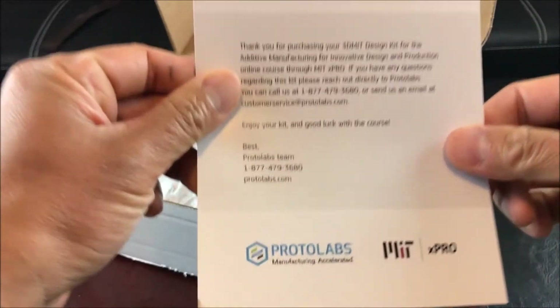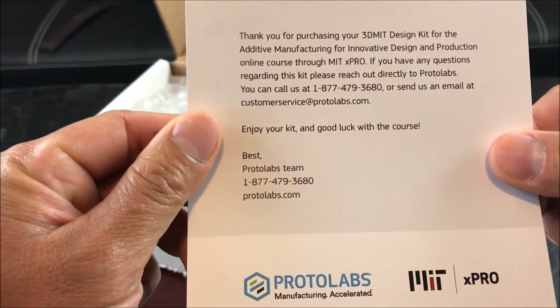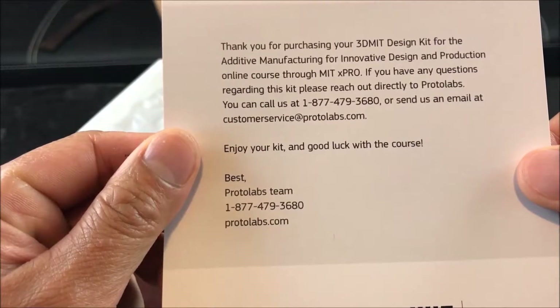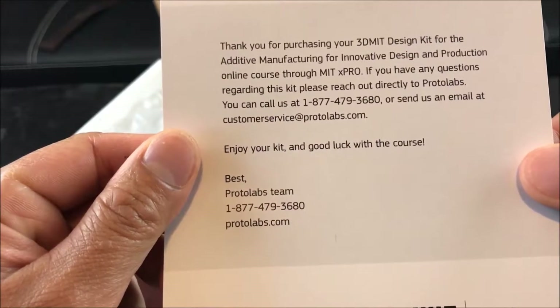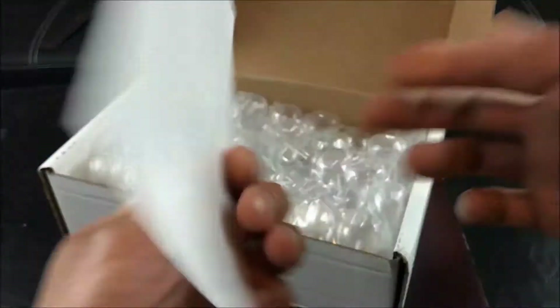As far as the kit — thank you for purchasing this 3D MIT design kit for additive manufacturing and innovative design production online course through MIT X-Pro. I'll let you guys read the rest.